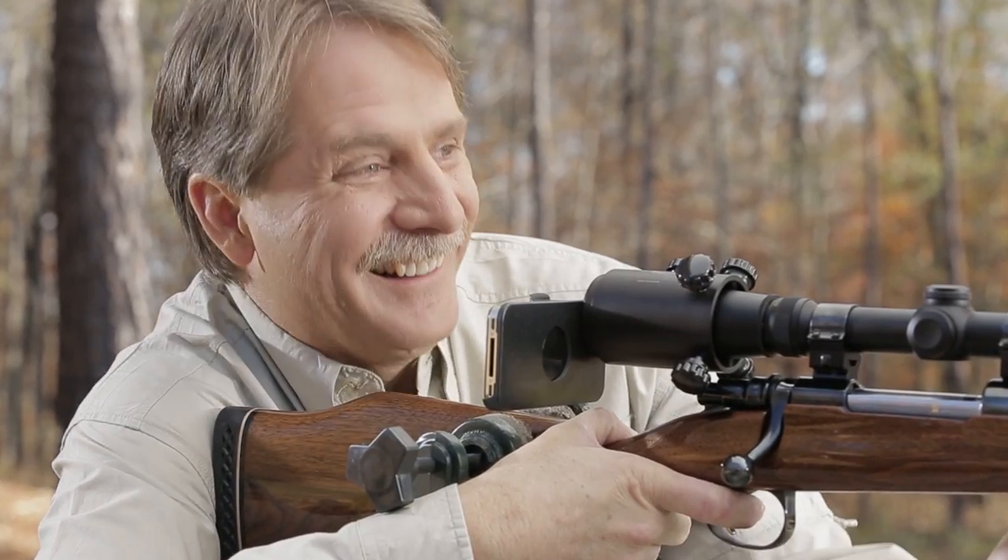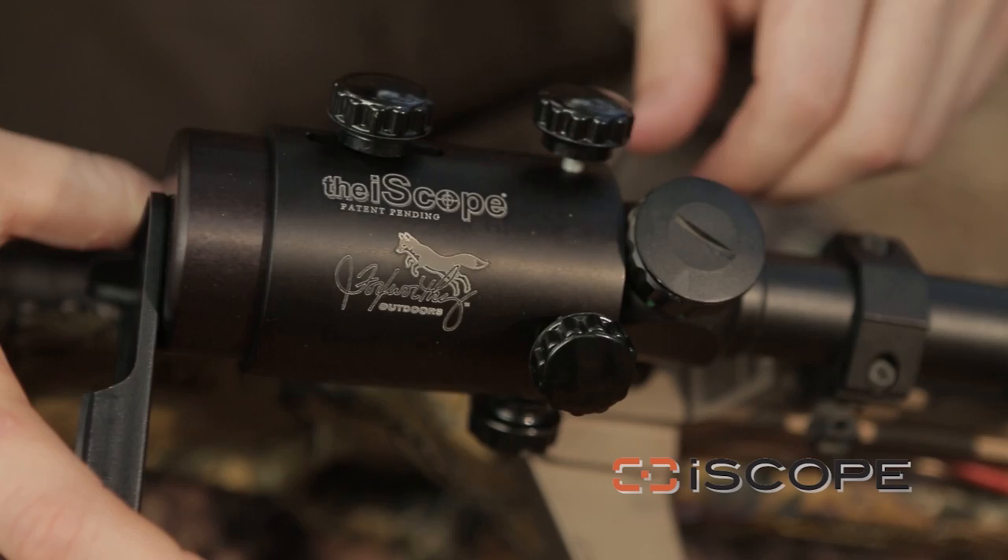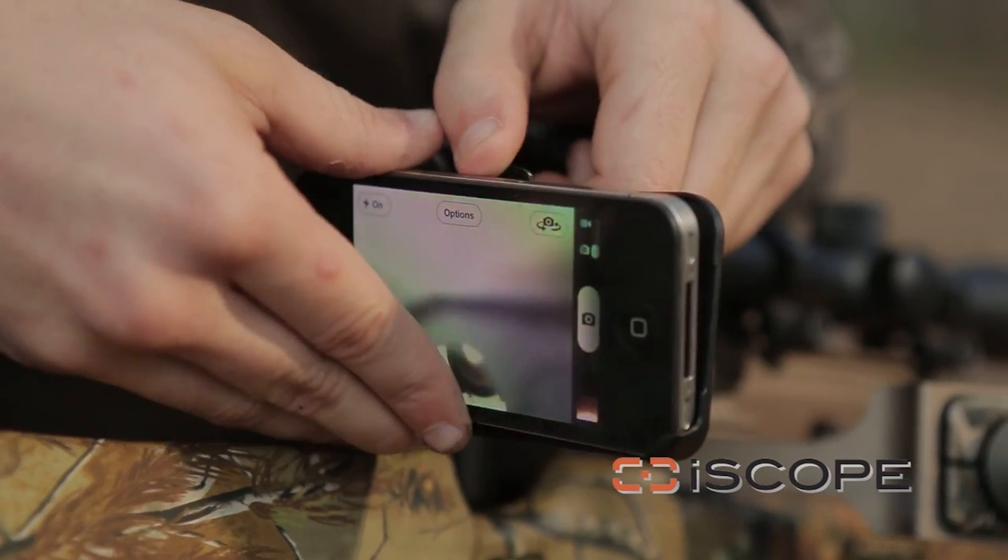Hi, I'm Jeff Foxworthy and I'd like to take a moment to express my gratitude for the fact that someone has finally come up with an actual use for a smartphone. This product here is called the iScope and it is going to help me get Bigfoot. The iScope attaches your smartphone directly to the scope of your rifle, shotgun, whatever you use to hunt.